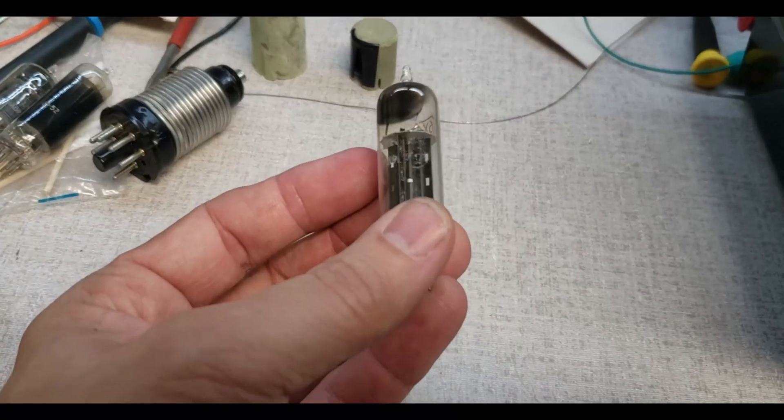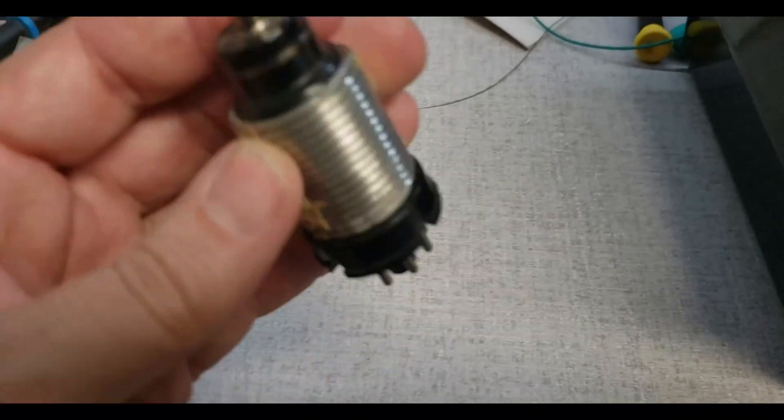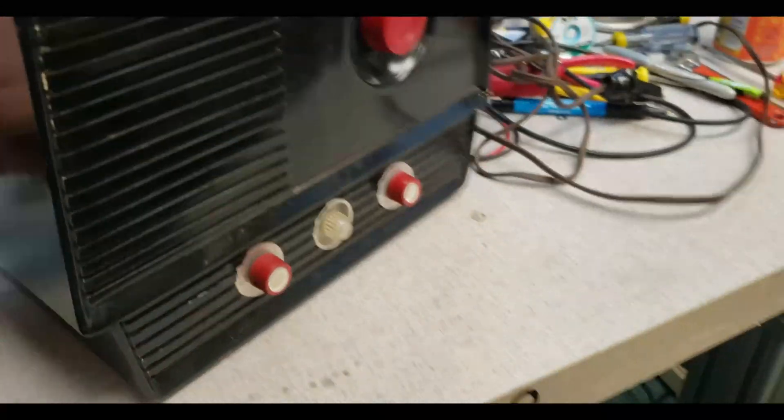Other tubes here: a 12AX7, the 6AQ5, and this one I believe is the rectifier — yes, the 6X4 rectifier. What the last one is I have written down in there but can't remember. Let's take a quick look at the back.